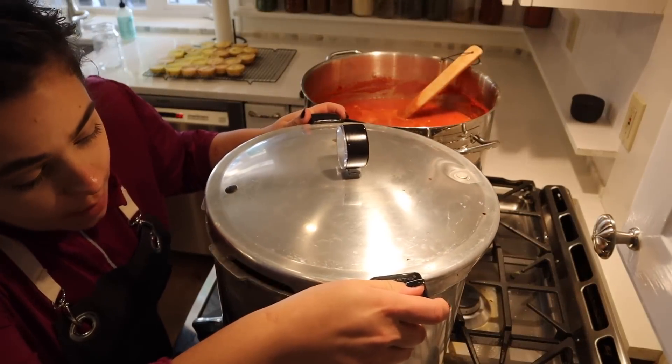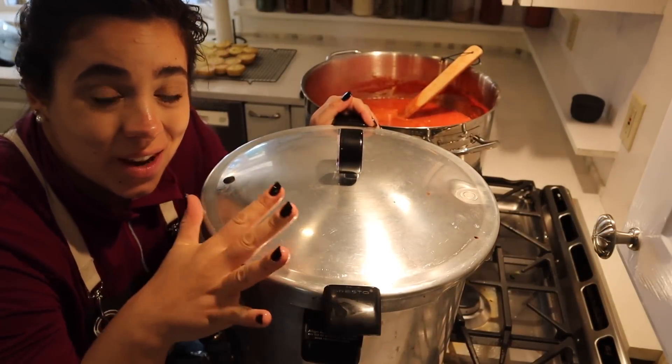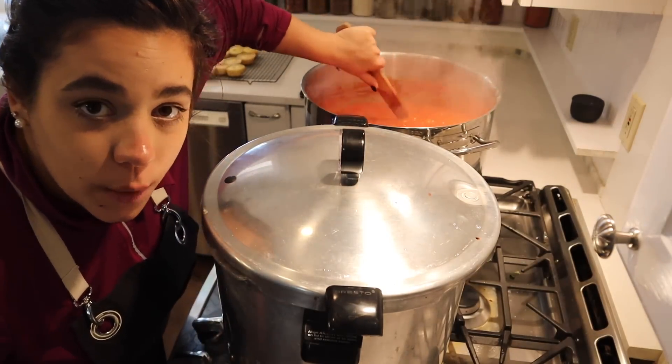Because I used half pints I can double-stack in here. I'll put an extra tray down, put the pints on top, and fill the water to cover. We're going to bring this to a boil and once it boils we'll water bath can for 20 minutes. Let's go ahead and blend up the tomato sauce and get going on the jalapeno poppers.